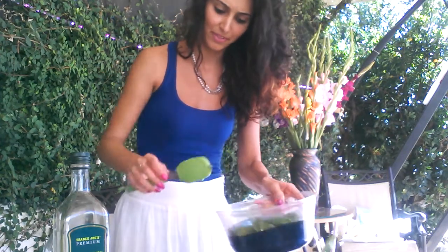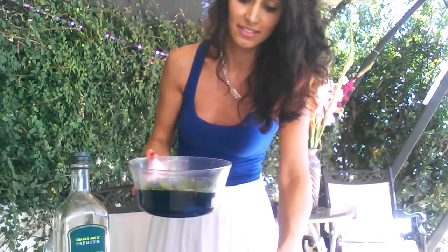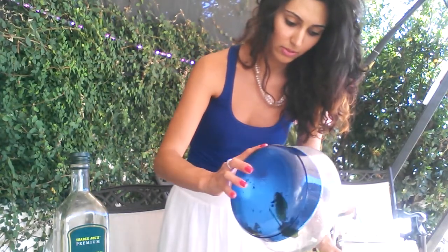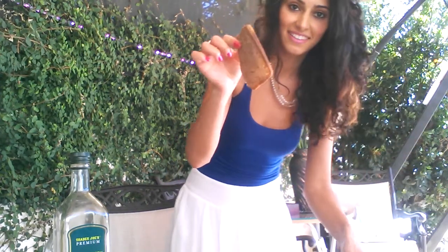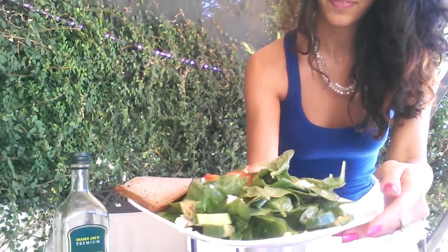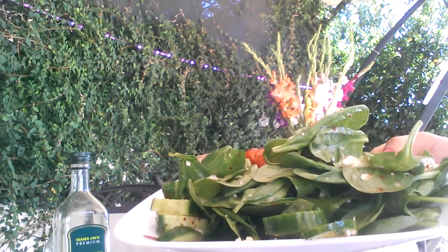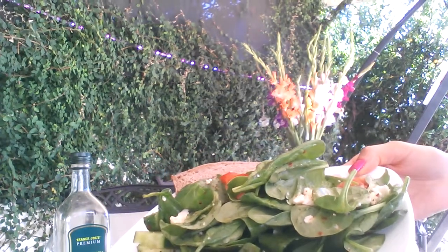Yum, looks so good. Alrighty. Like I said, it's a dinner salad, so I'm going to put it in a plate. Ooh, so big. With some bread. And here's what it looks like. Let's go. I'm gonna eat some bread.